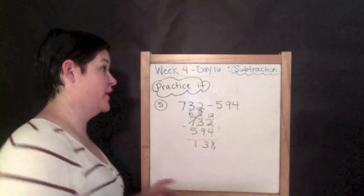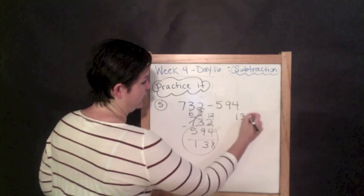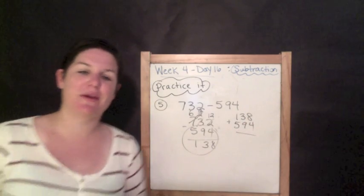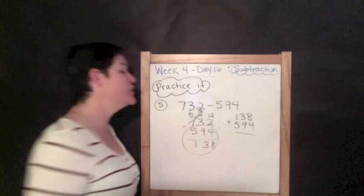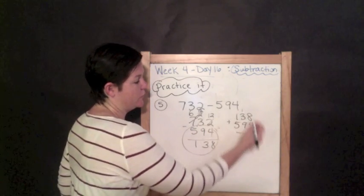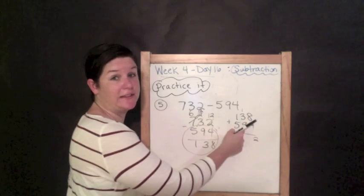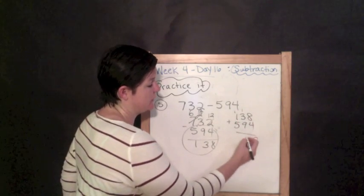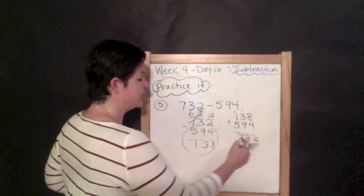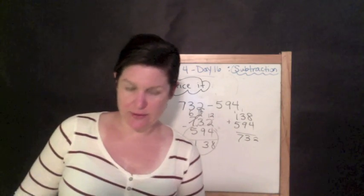I totally forgot to check my work — you need to remember to check yours too! Take 138 plus 594. Eight plus four is twelve, one plus nine plus three is thirteen — carrying correctly — and one plus one plus five is seven. That gives us 732, which means 138 is indeed our answer. You could have also used the commutative property of addition and put 594 on top — either way works.